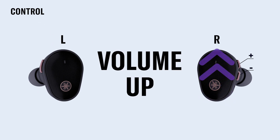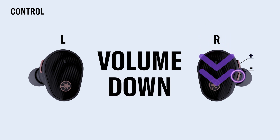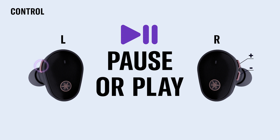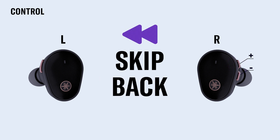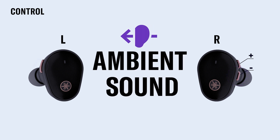To turn the volume up, simply press the plus button on the right earbud. Turn it down by pressing the minus button on the right earbud. To pause or play music, press the left function button once. To skip forward, press the plus button twice on the right earbud. To go back, press the minus button twice on the right earbud. To switch the ambient sound on and off, press the left function button twice.